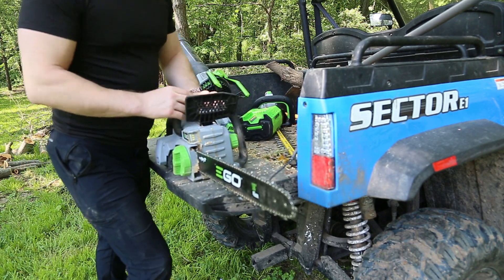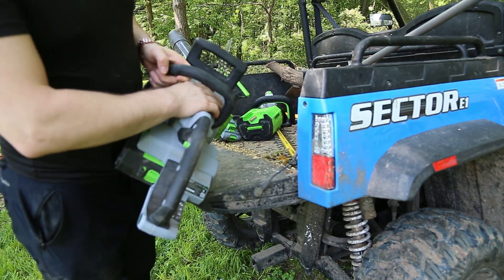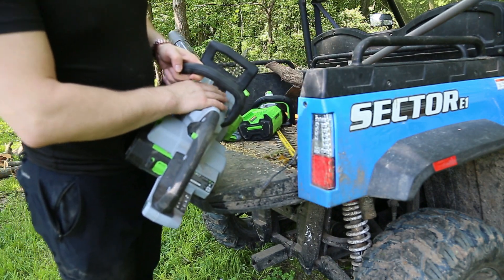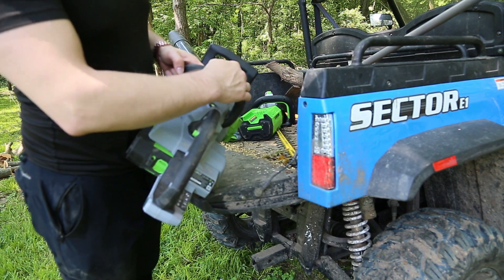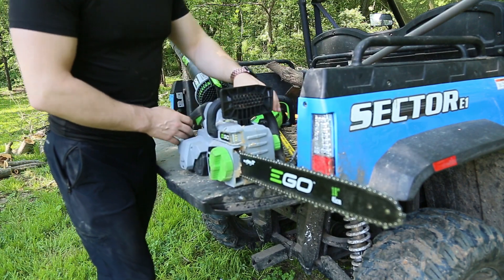You've got your standard back brake here. I do like this — there's a red line to let you know when it's engaged. With the brake engaged, it won't start. Pop that back and it's good. So it's anti-kickback, which is nice.